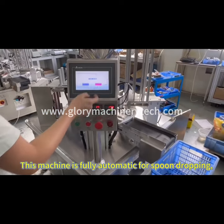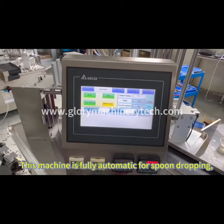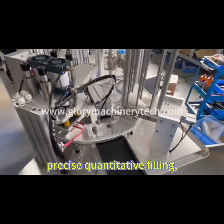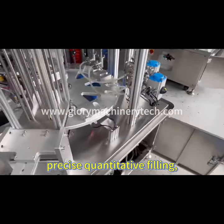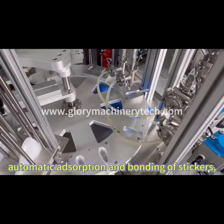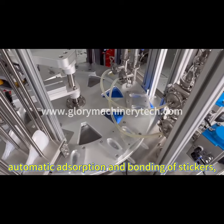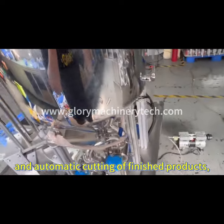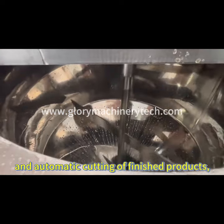This machine is fully automatic for spoon-dropping, automatic detection of empty spoons, precise quantitative filling, automatic adsorption and bonding of stickers, hot pressing and sealing of stickers, and automatic cutting of finished products.